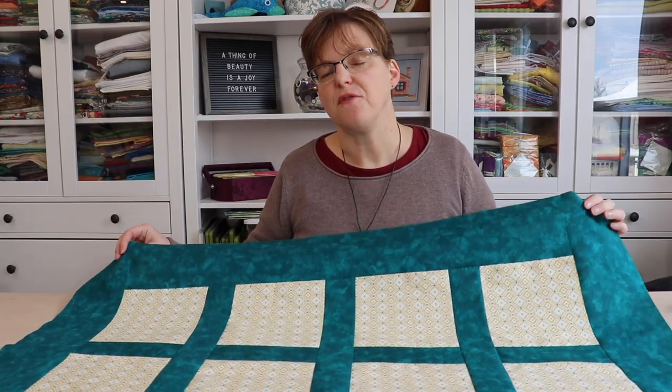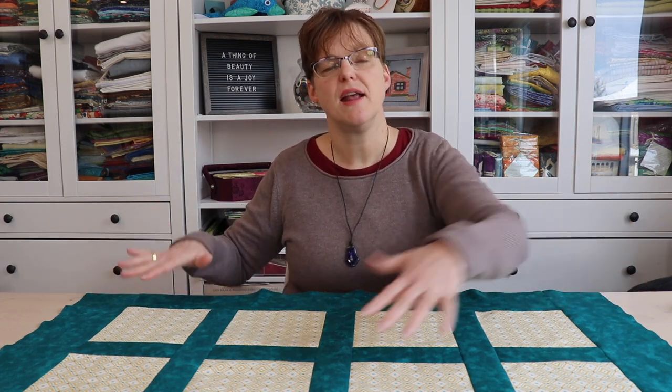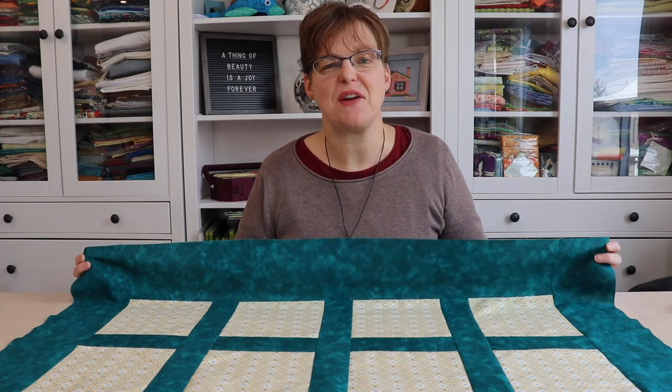So that's all there is for adding a border. If you want to add multiple borders, you can just repeat those steps: measure, cut, pin, stitch and press. For more quilting tips, tricks and tutorials, be sure to check out Evita Studio.